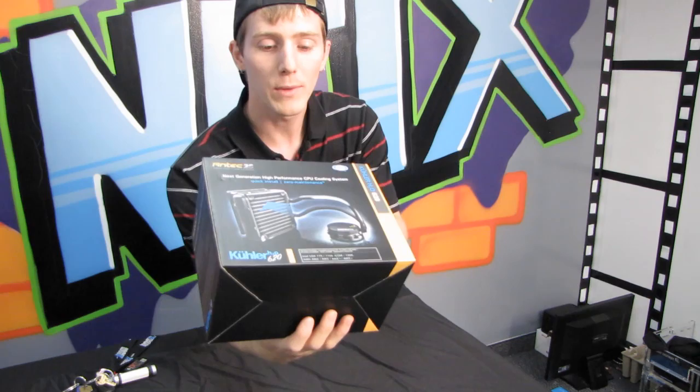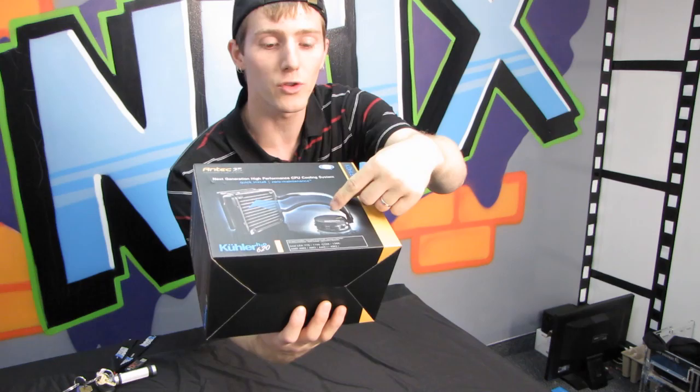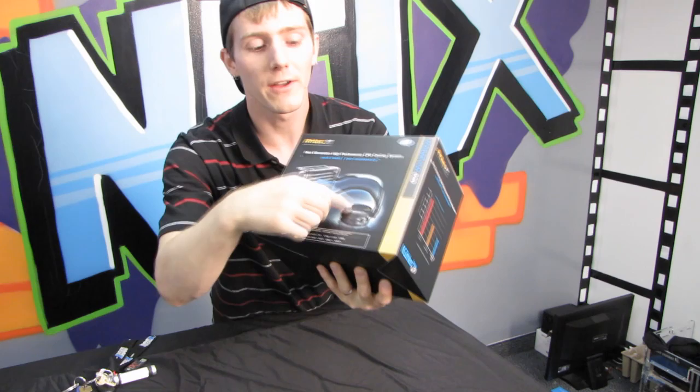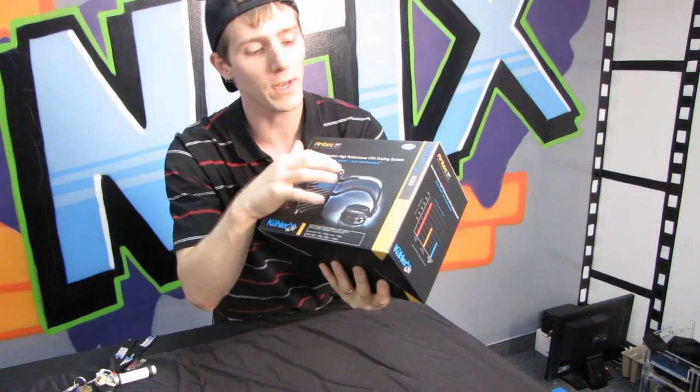On the front of the box we have a picture of the product itself — the radiator and fan as well as the flexible tubing. The flexible tubing is a huge feature that the Cooler Series has over other pre-done liquid cooling systems on the market, because it gives you a lot more flexibility in terms of how you can route your tubing. There's also the integrated CPU pump and water block.